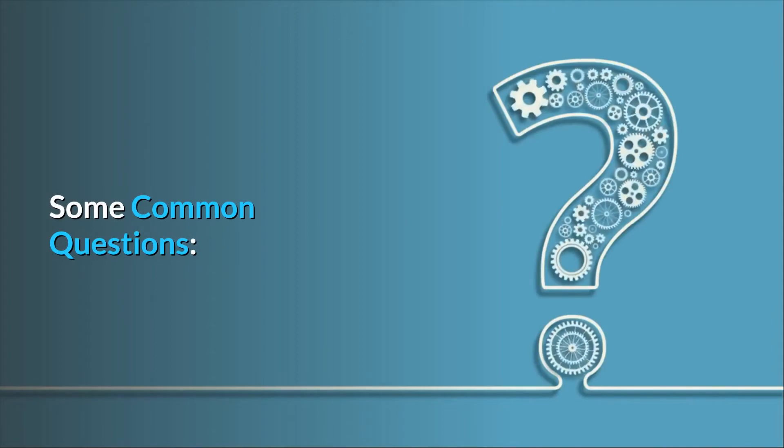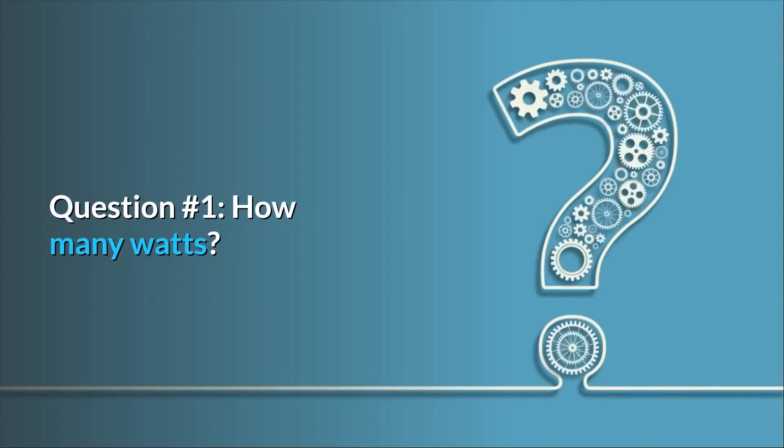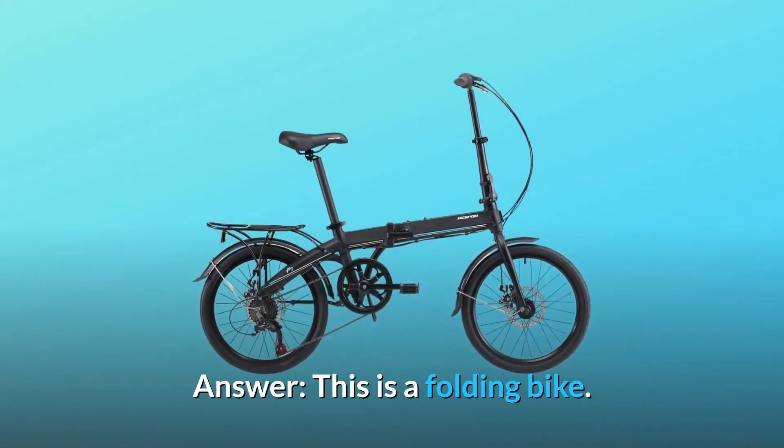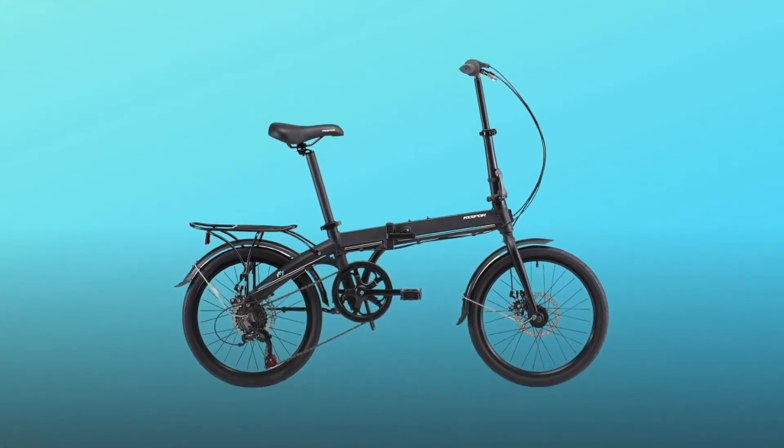Some common questions. Question number 1: How many watts? This is a folding bike, not an electric bike.